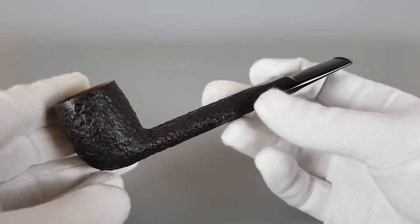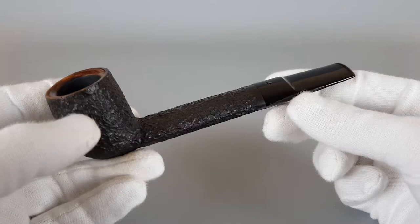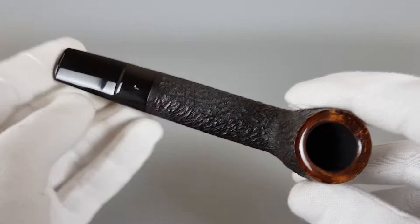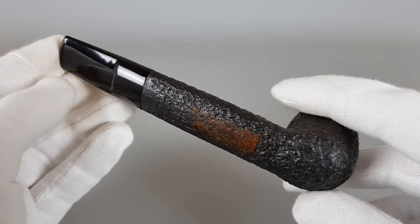The shank is quite wide along with the stem. The pipe feels fairly long — it's an interesting Canadian by Lorenzo. Some minimal, mild signs of wear as you can see on the rim and that small dot, but all in all still in great condition.